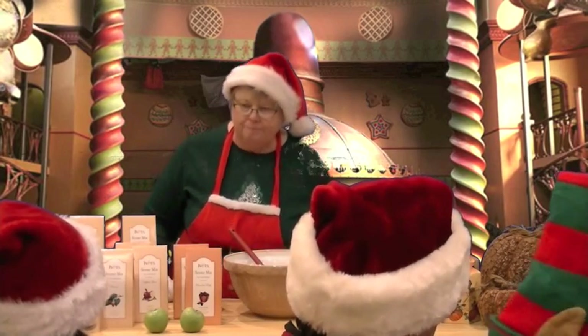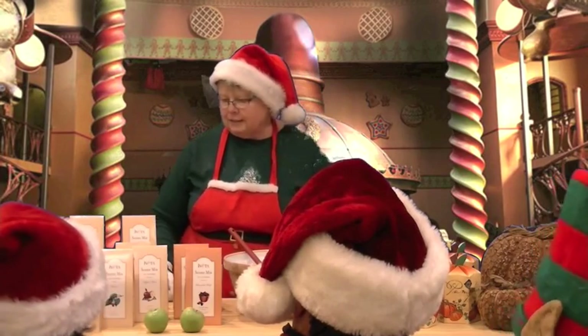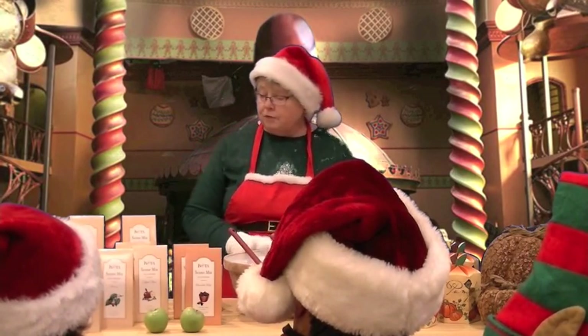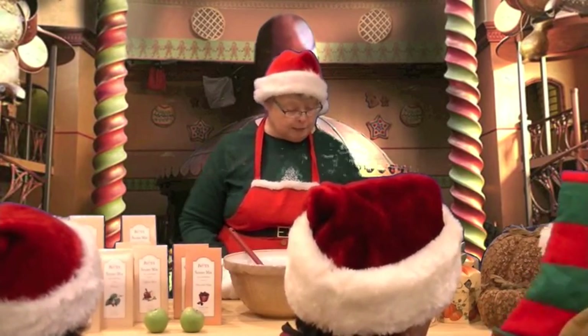Over here we have some gluten-free scone mixes, and we have chocolate chip. Oh, Emma Elf would like chocolate chip scones — she would indeed! It's really important this time of year to save as much time as you possibly can, and that's the nice thing about all these mixes.